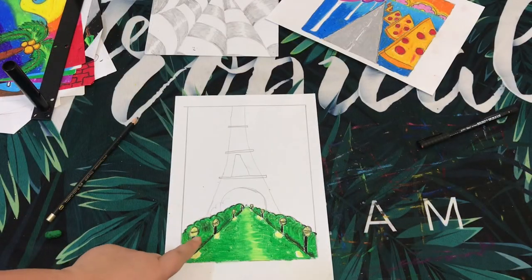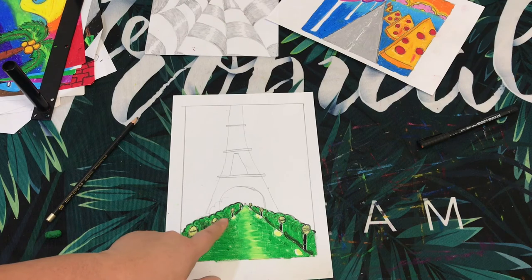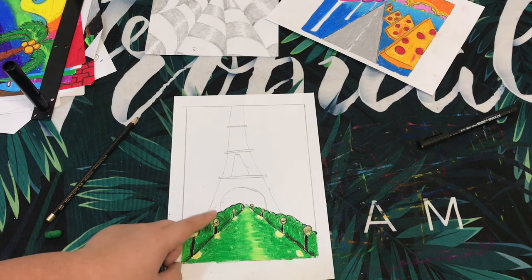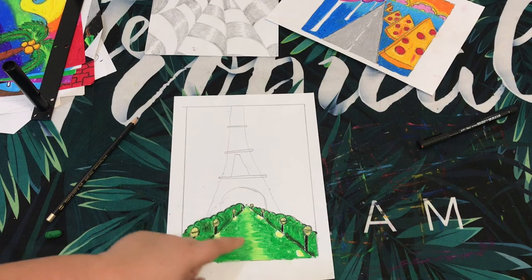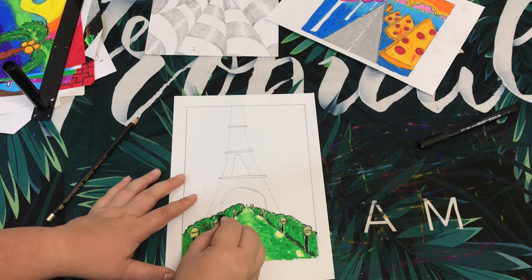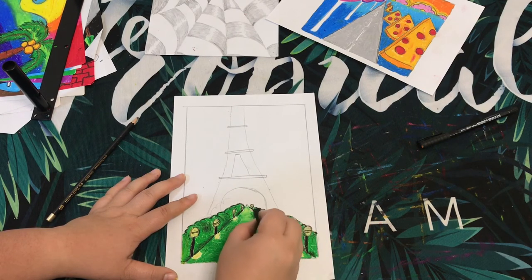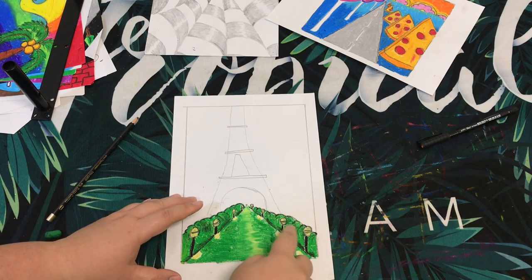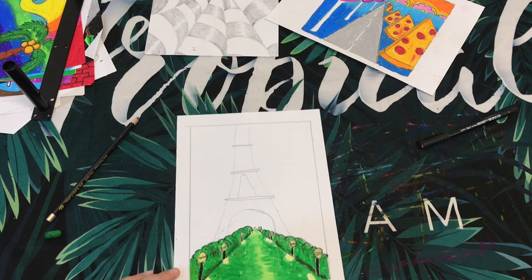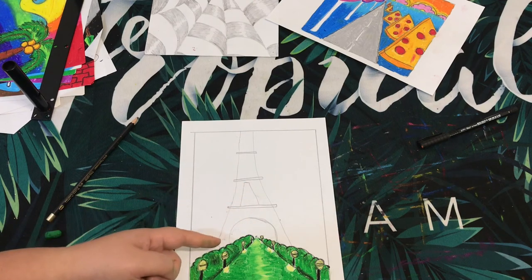I have created some shadow using the element of value — some shadow under the bushes to create more depth and a 3D effect. You can also use the same dark color to create a fluffy effect on the bushes by drawing some curved lines to make the bush look bushier. If the lines are too harsh, you can use the dabbing technique — rub it with your finger. Now I'm going to start coloring the tower itself.